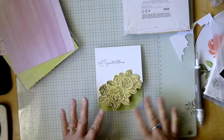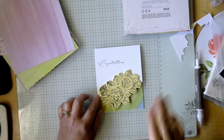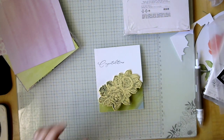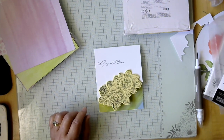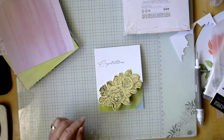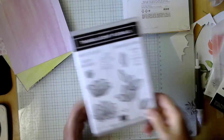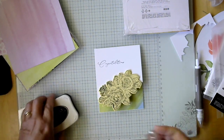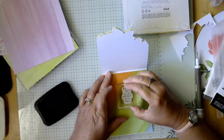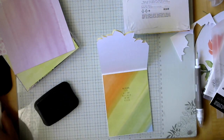Now we need to add a greeting. I do not have a current inside wedding greeting, but one nice current stamp is from the Translucent Florals set: 'Wishing you all the happiness in the world.' I thought that was a good one for a wedding card. I should have stamped this before I glued it in, in case I made a mistake, but you can always stamp it on a piece of white and glue it on top. Didn't make a mistake.